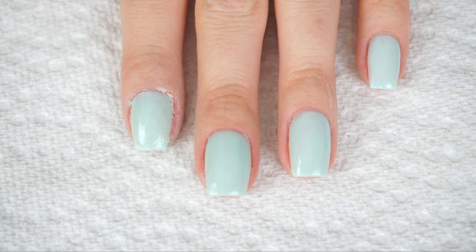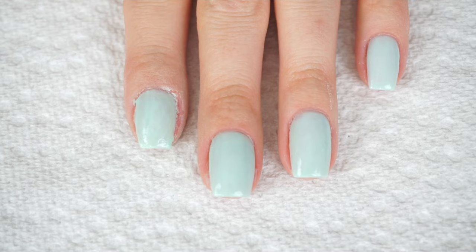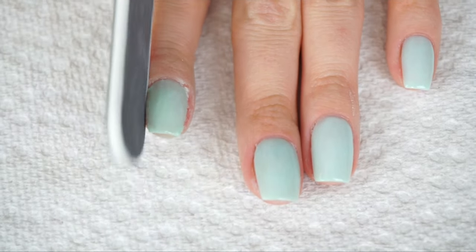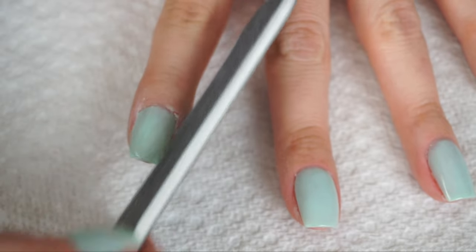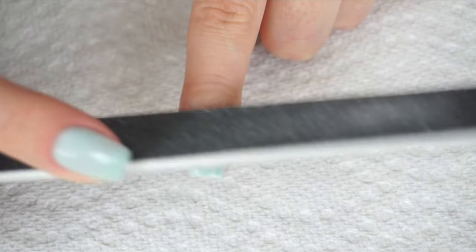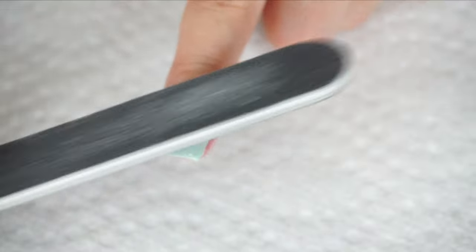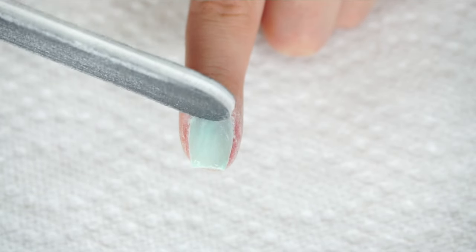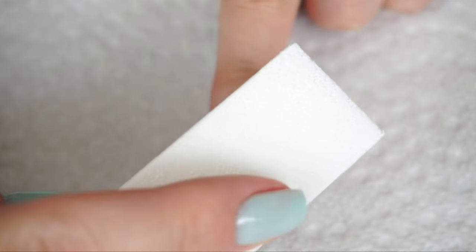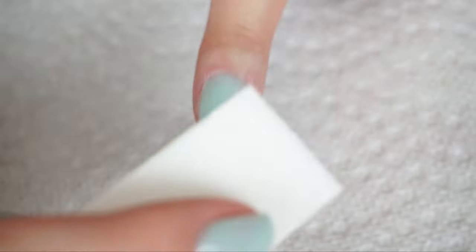I'm going to let the base coat dry and then we'll get into buffing. When it comes to shaping my nails, I like to concentrate on the sides first, then around the cuticle to make sure it's thinner there so it doesn't look bulky, and then just round off the top. Once the nail is shaped, I take a buffer and lightly buff over my nail to smooth it out.